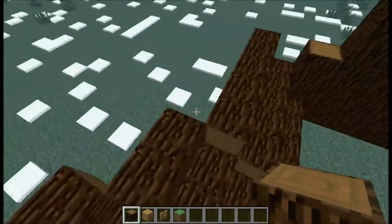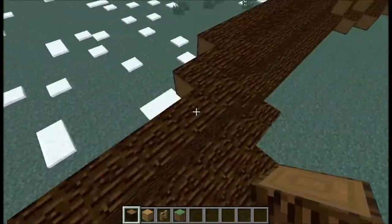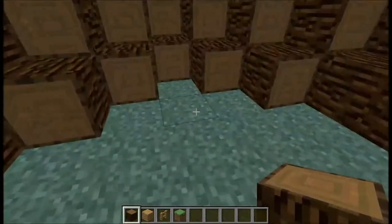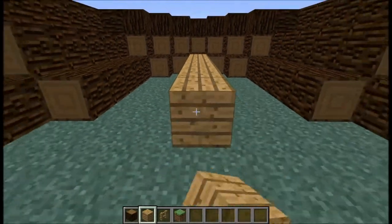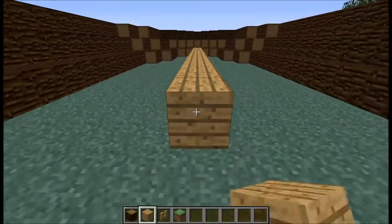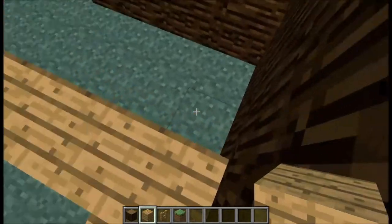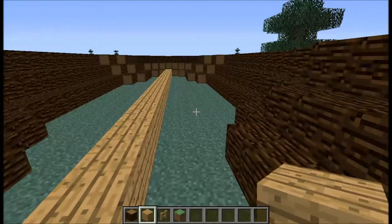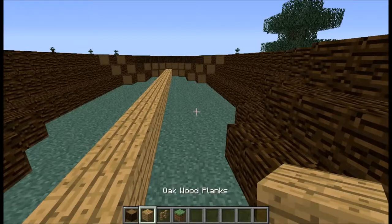I'm back. Now we're just going to go ahead and fill up these little holes here. The next step is we're going to make the floor, because you've got to have a floor to your boat, right? So you're just going to fill out all of this little bottom layer — all the way to the end — and cover all the grass with wooden planks of your choice.